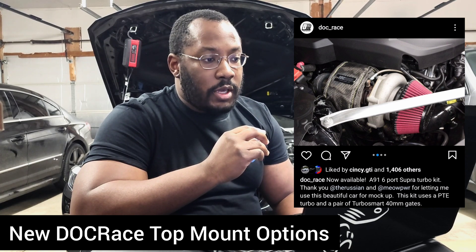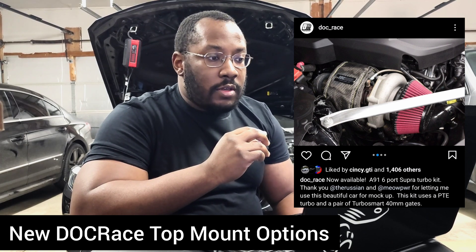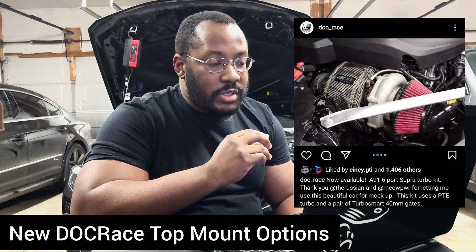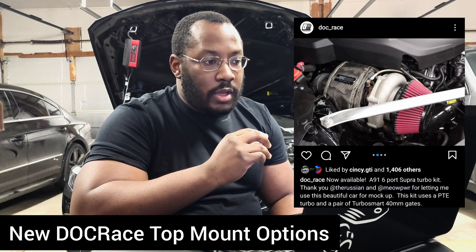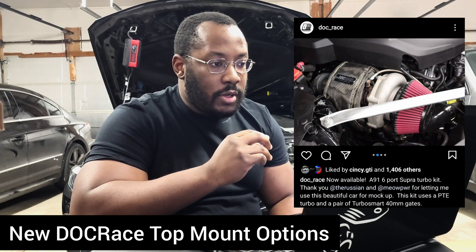This new turbo kit will give you exactly that. The good news is that it also comes with different turbo offerings — instead of only offering EFR turbos, it's listed with Precision turbos, and it's also going to come with Garrett turbos in the future. This is currently only offered for the six-port B58 engine, so you can see here it's on a 2021 Supra.